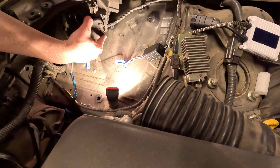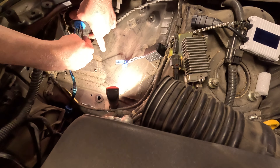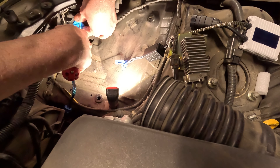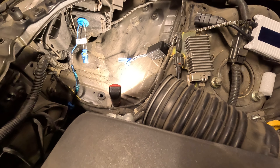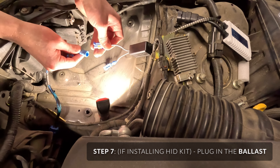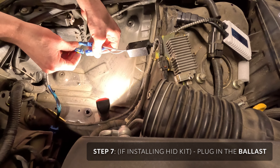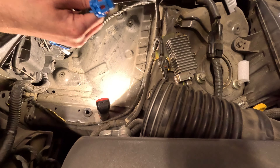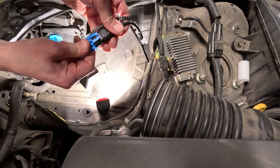These two hooks go in the side — this is the passenger side — and then just push down. Make sure the wires are clear of the seal and pop this over. For the plugs, these are male and female — you can't mix them up. Put the pin on the side where the clip is until it snaps in. Same with the actual ballast — put the clasp where the pin is and it will snap over it.